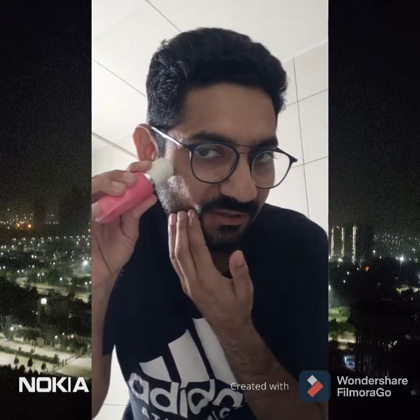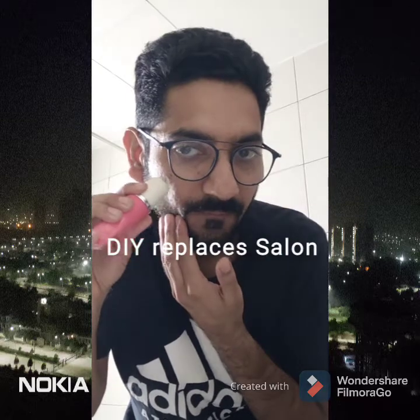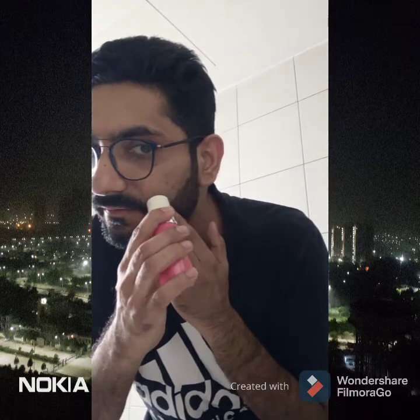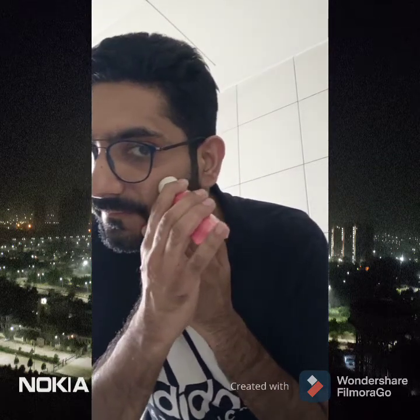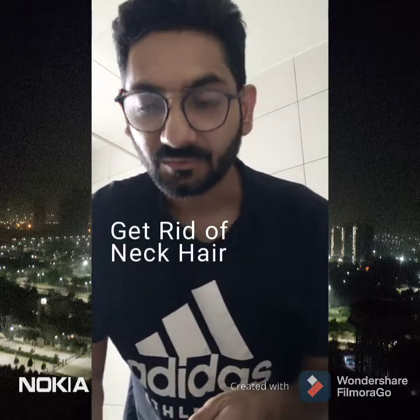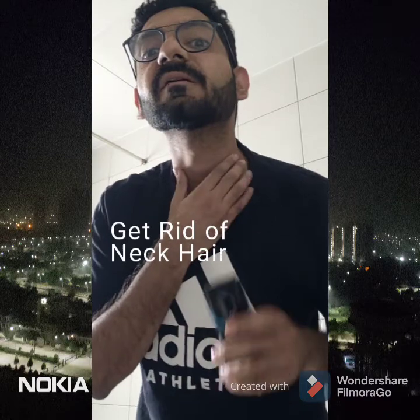Hence I prefer doing it at home. These are the quick DIY things which can really help you get a cleaner and sharper look. Just imagine all this happening — that's how it is. Once you're done with this, quickly get rid of any remaining hair.